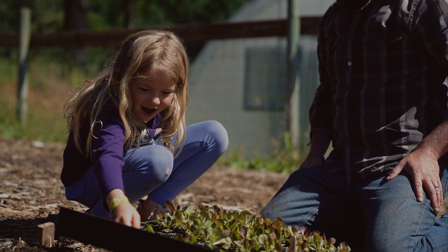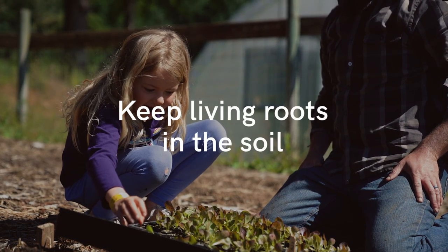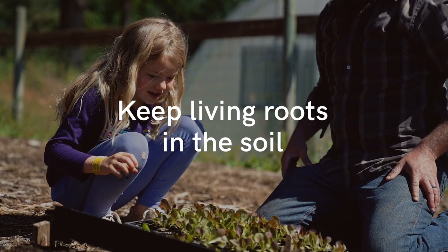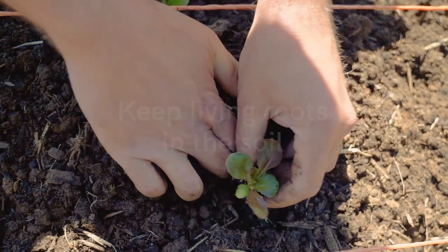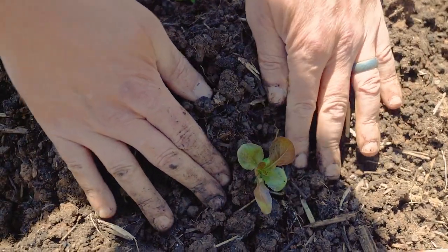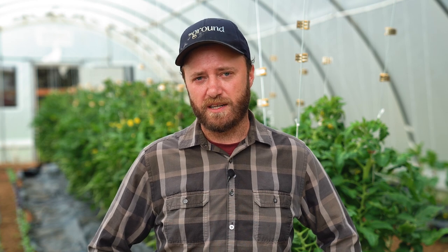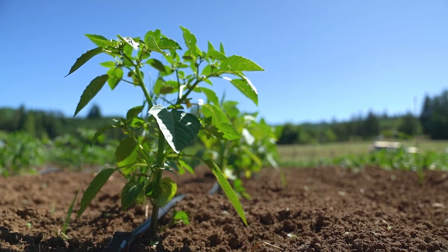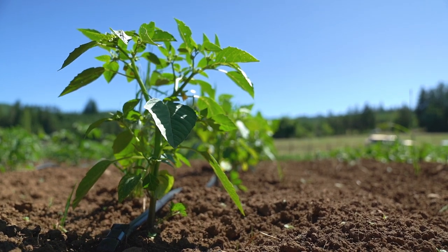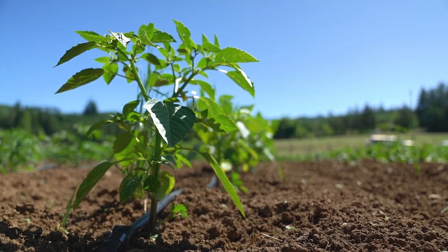The third principle of regenerative farming ties into the second: keeping living roots in the soil. Those roots are what feed the bacteria and fungi, which in turn feed the protozoa, arthropods, and other insects up the food chain. Having living roots in the soil creates a food source and helps fuel the engine of soil fertility.